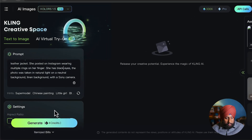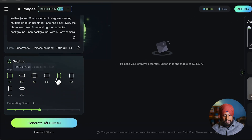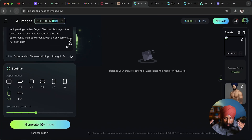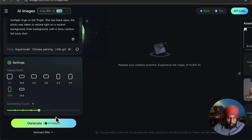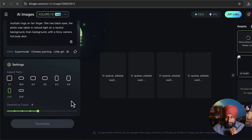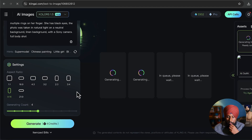We're also launching a prompt generator on our website. Let's go to the settings — I suggest going with 9:6 aspect ratio for a full body shot so you can add lower body garments as well. For the duration count, you can add up to nine if you have a lot of credits; four is actually enough. Click on the generate button — it will take a few seconds or a minute to generate all the images.